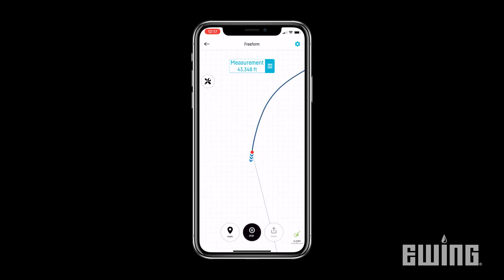The free line mode is the default mode that will track your exact movements. It is best suited for creating closed shapes with curved or straight lines, or a combination of the two.